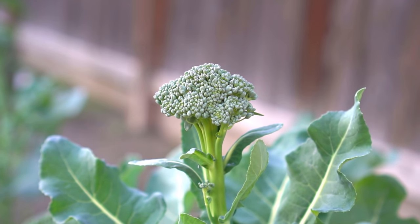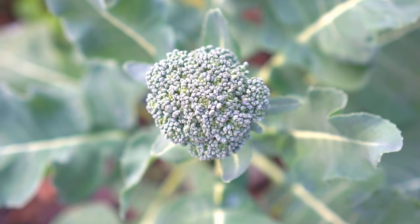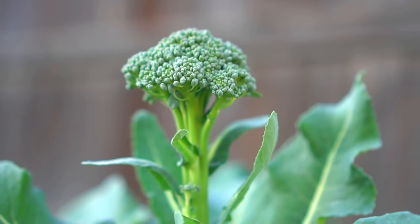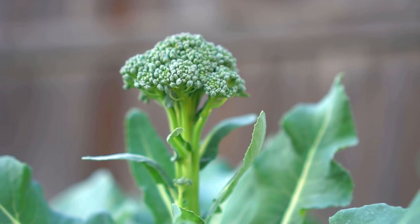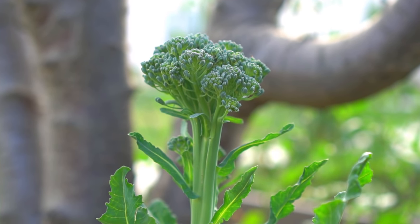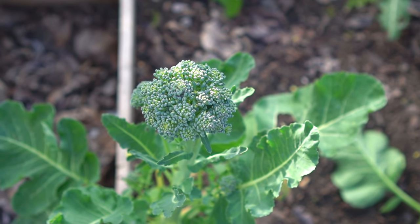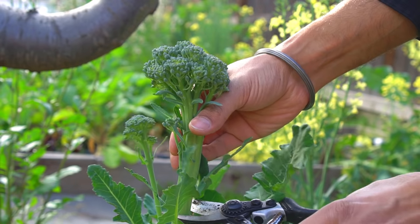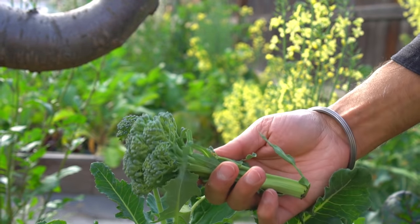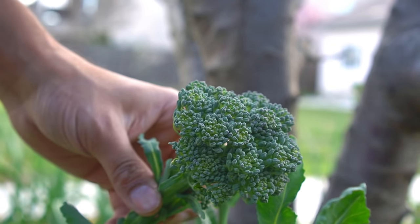After 10 weeks, broccoli heads start to form. Broccoli heads can be harvested anytime; however, it is better to wait a little longer for them to become bigger. It is very satisfying to grow your own broccoli. After 3 months, broccoli heads are ready to harvest. You can harvest the main head or crown, and the broccoli plant will keep producing side shoots that you can enjoy for months to come.